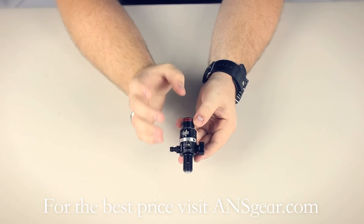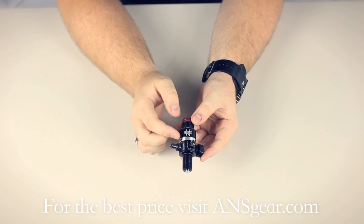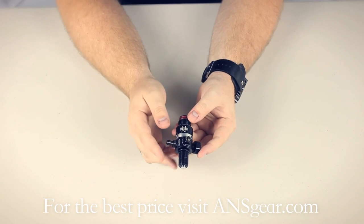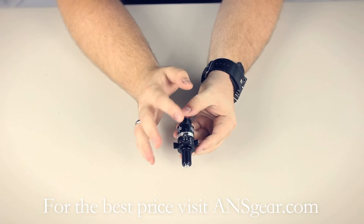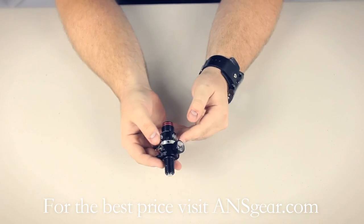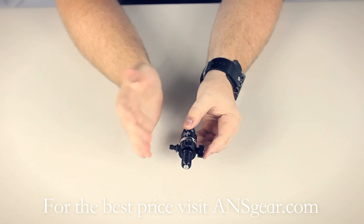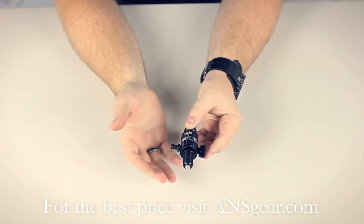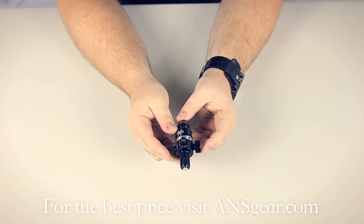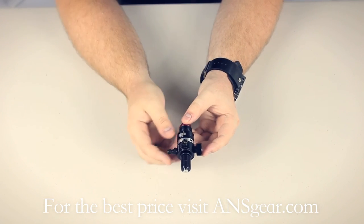What separates the Pro Series from other Ninja regulators is the adjustment collar that allows you to turn the bottle 360 degrees. That lets you change the position of where the fill nipple and the gauge sit when the bottle is fully in the ASA. So if the gauge or fill nipple is jabbing you in the wrist while you're playing, you can move it so it works perfectly with your gun and your playing style.